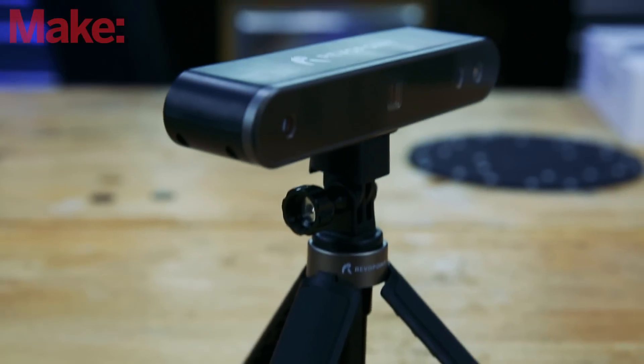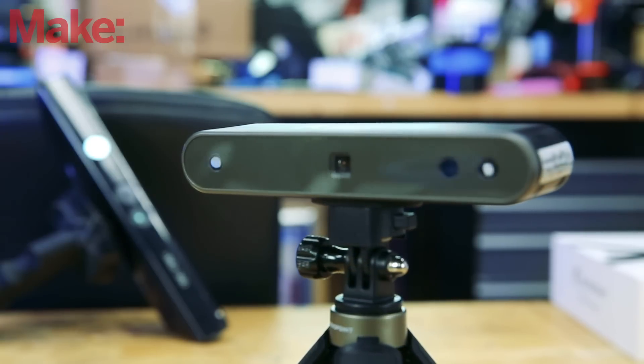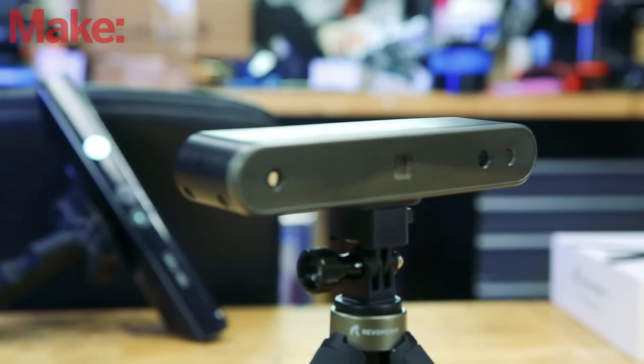This is the Revopoint Pop 2 3D scanner. Before I get any further into this, I just want to point out that this is a Kickstarter. I believe it's already live — you'll find a link to it down below.